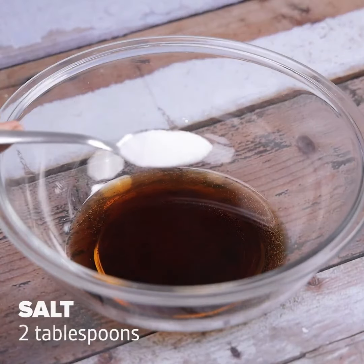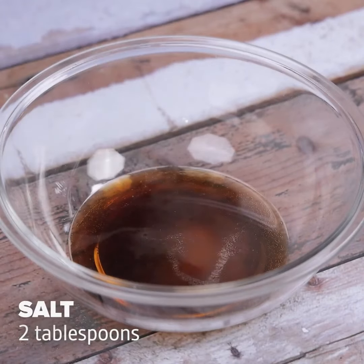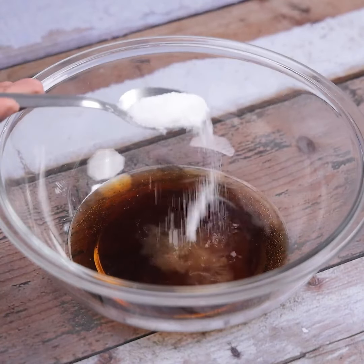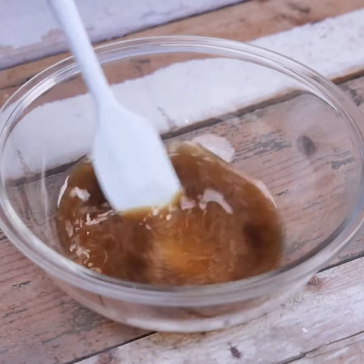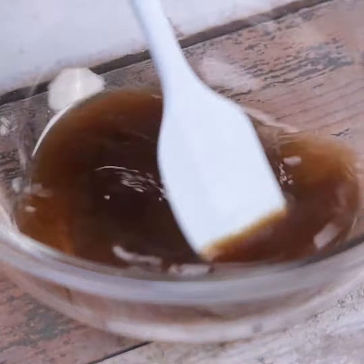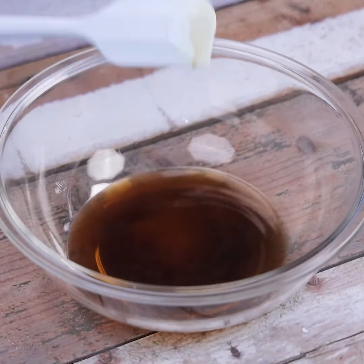After that, add 2 tablespoons of salt and mix. My friends always ask me the secret of this mixture. I do not spend more money on conventional products. There will be no more greasy pots in your home after you put this tip into practice.